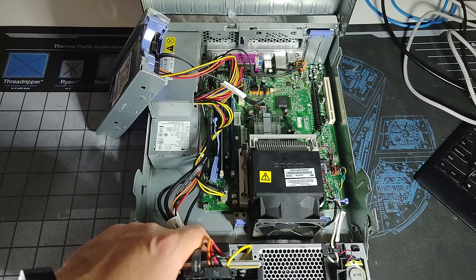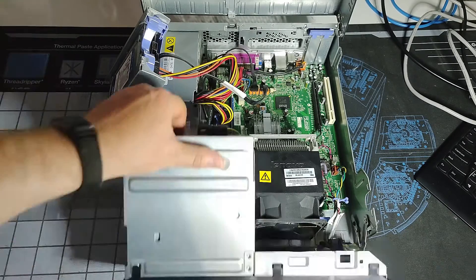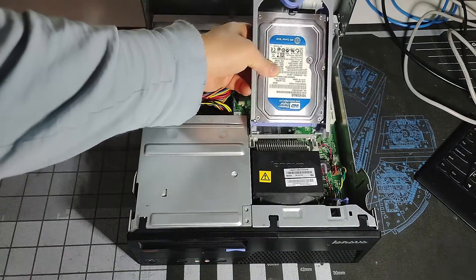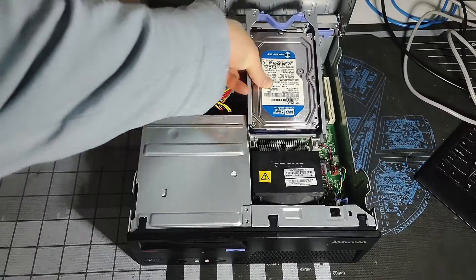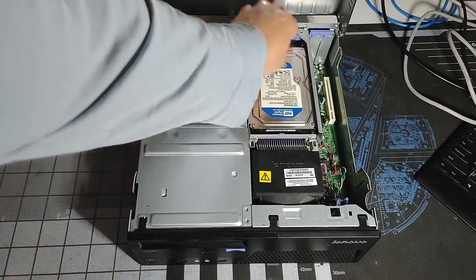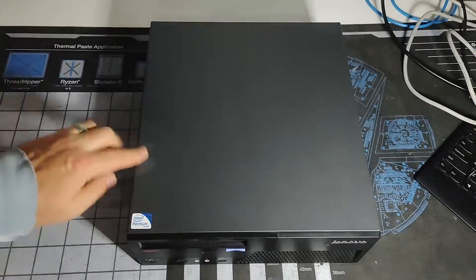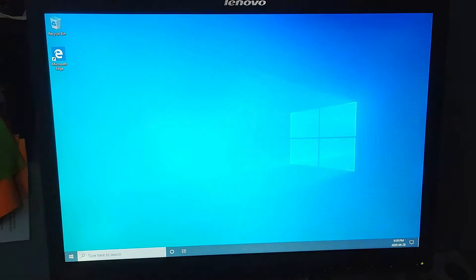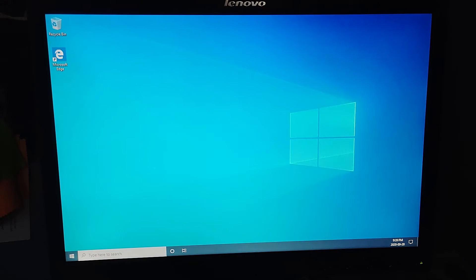We're going to close this up now and get the system booted up to take a quick look at Windows. Make sure that's all clipped in — there we go. All right, and we'll get this plugged in. Windows is starting up here.